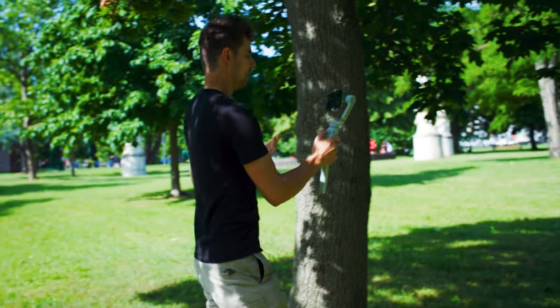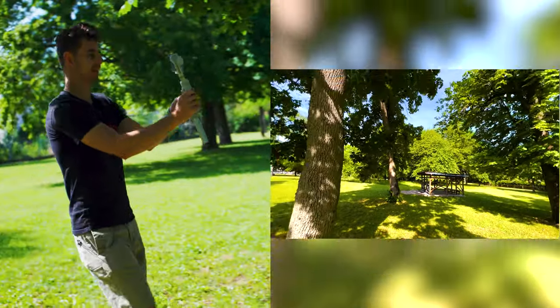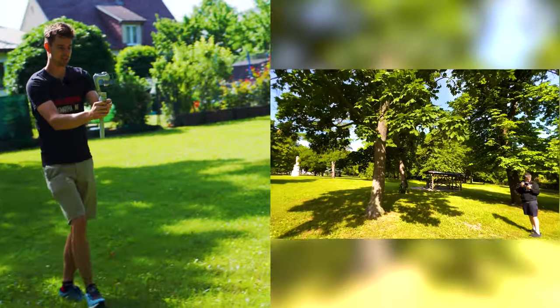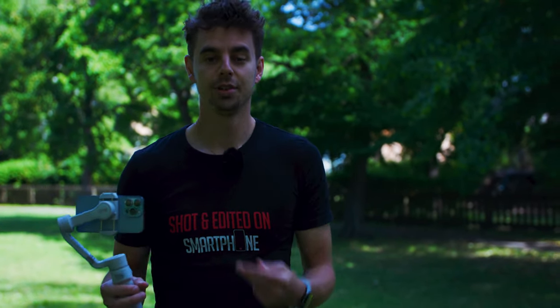You can do the exact same thing with a push-out — start right here, walk back doing the exact opposite, and spice it up by tilting up or tilting down. I like to use these kinds of shots for ending a video, but you can use them however you like.